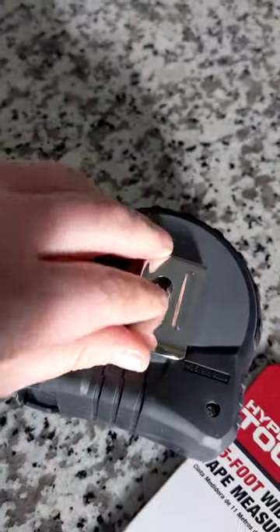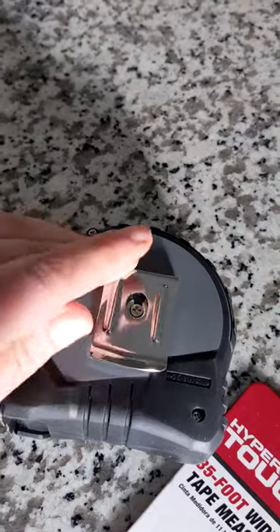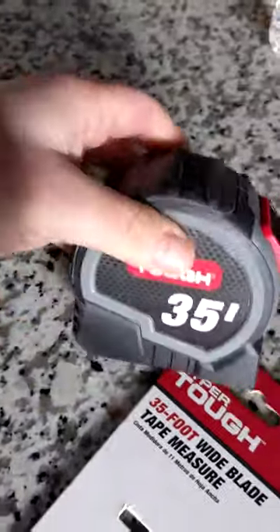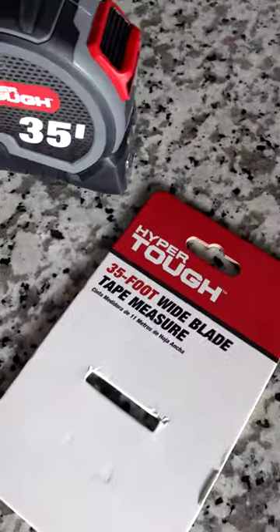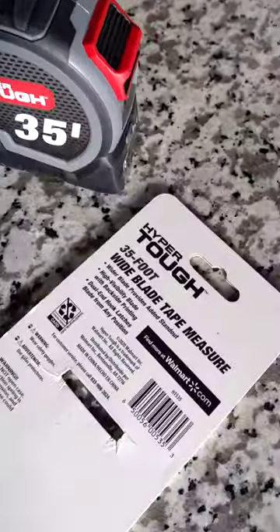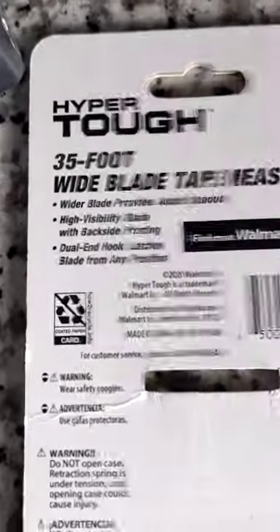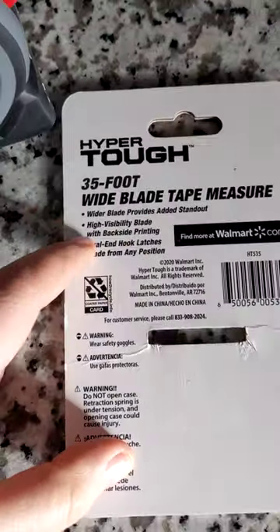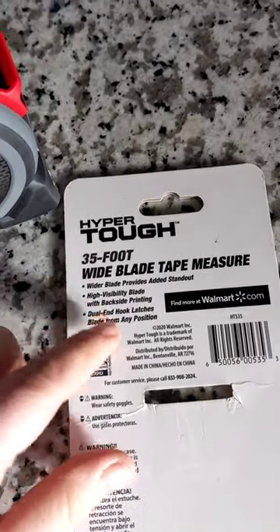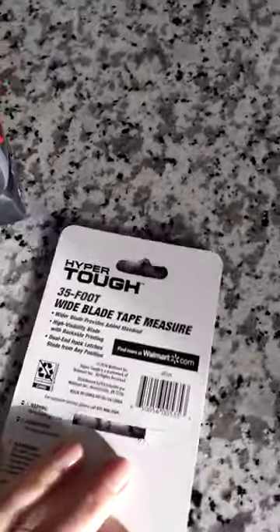It also has a little clasp on the other side to hook it to your belt, your pocket, or your tool belt. Pretty cool, I like it a lot. Both sides have printing, it's super wide so the numbers are much bigger, and it has the little hooks. You can find it at Walmart.